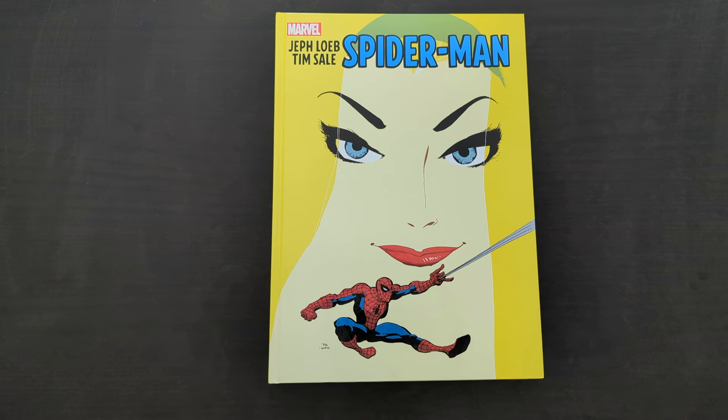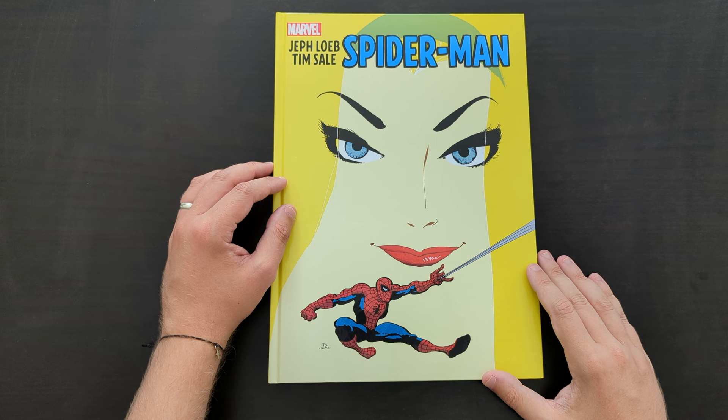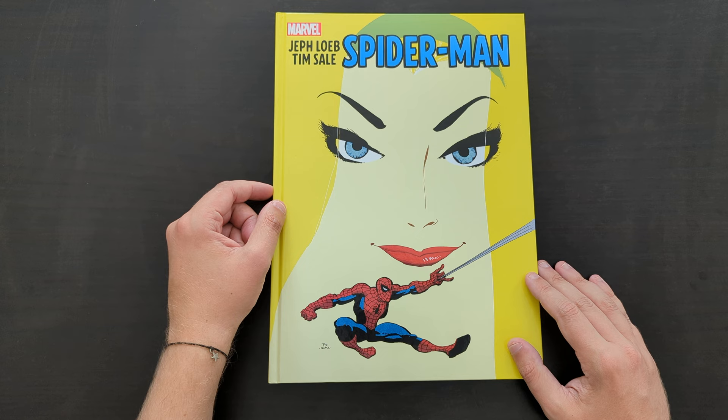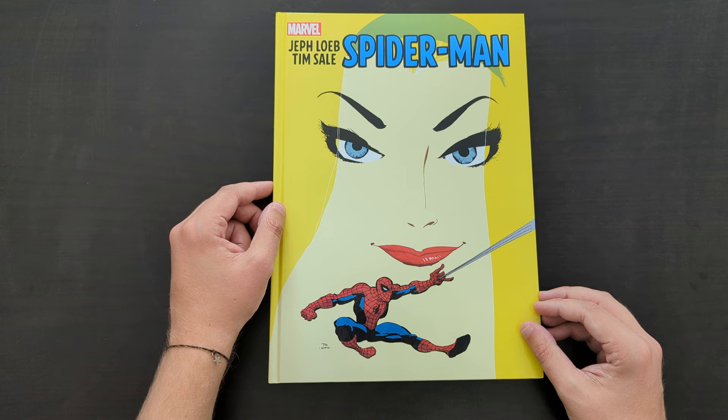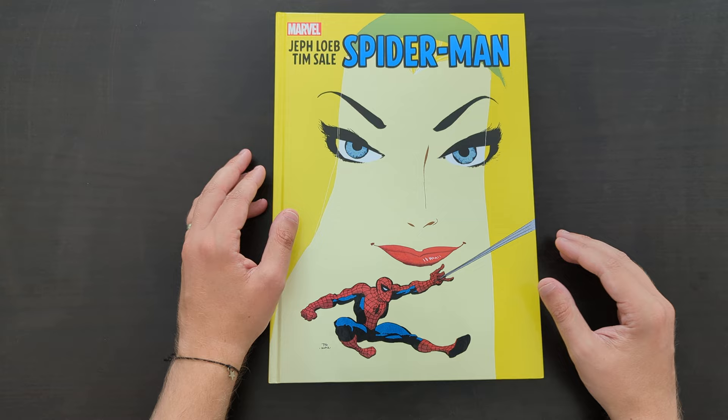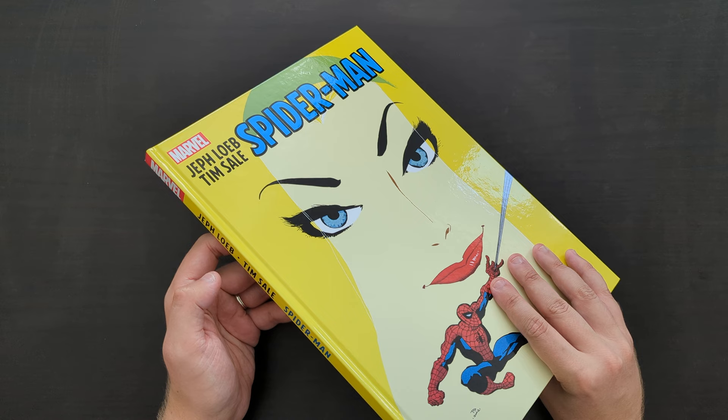Hey everyone, this is Mike from the Comic Book Trove, back today with another book review. Today I'm going to be taking a look at the first Marvel Gallery Edition I've actually covered on this channel. This right here is the Spider-Man by Jeff Loeb and Tim Sale Gallery Edition collection — what could better be described as the Spider-Man Blue Gallery Edition. This is really such a great story and one I'm happy to have now in this format.